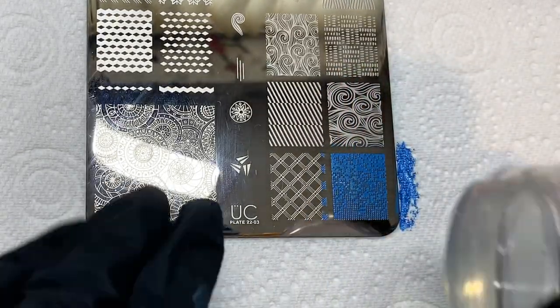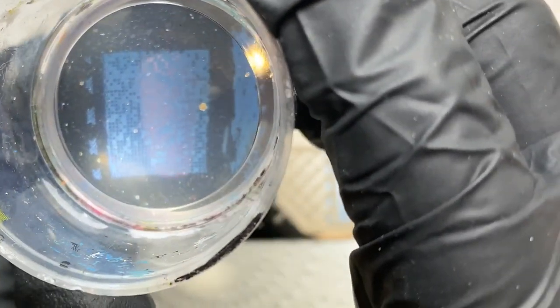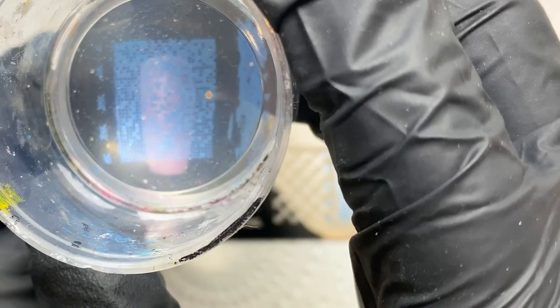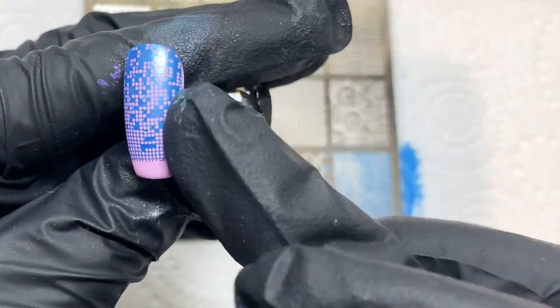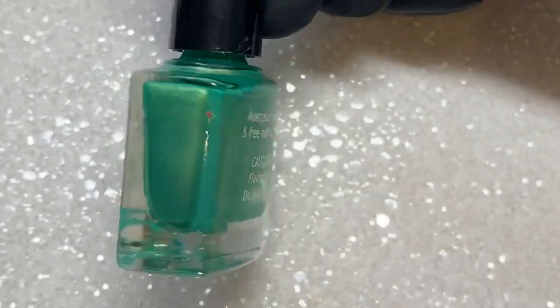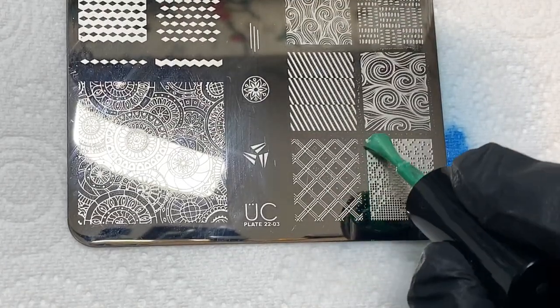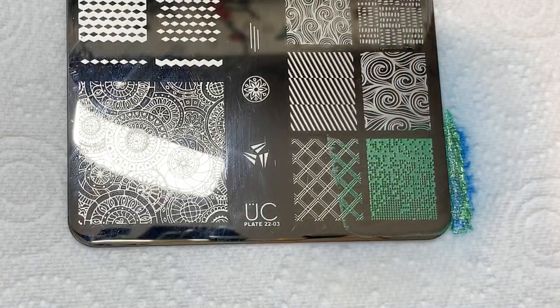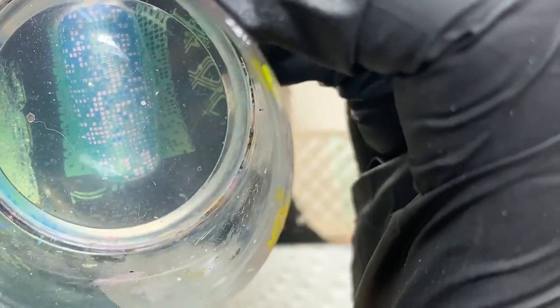A clear stamper is going to be great for this because you're going to be doing layered stamping, so you can clearly see what you're placing and where. I placed it so it didn't fully cover the nail on purpose, because I'm going to position this image at different parts of the nail with different colors. The next color I'm using is a gorgeous green called Sweet Child of Lime. I pick up the same image again, spin it round, and add it at the bottom, covering a similar amount of nail as before.